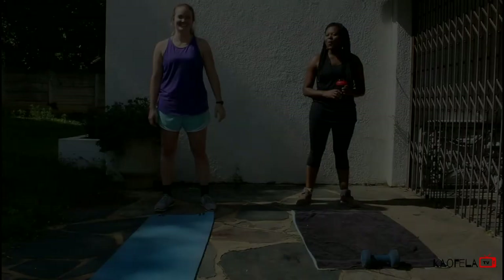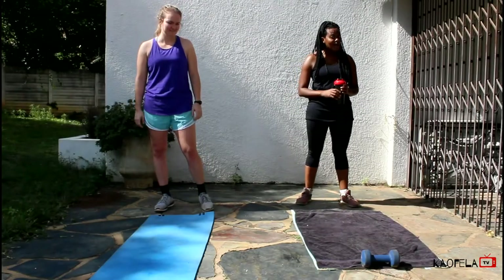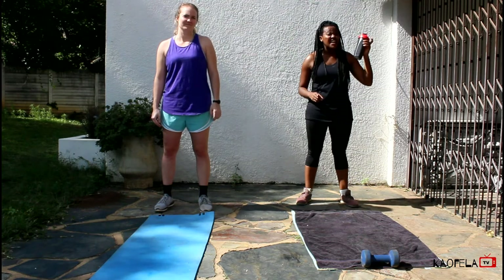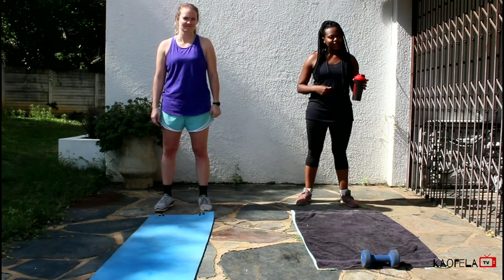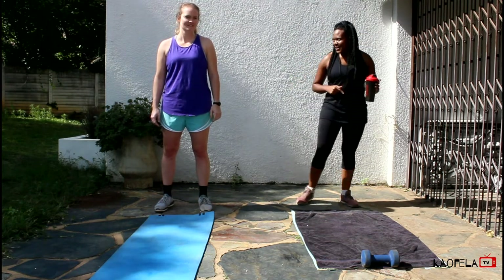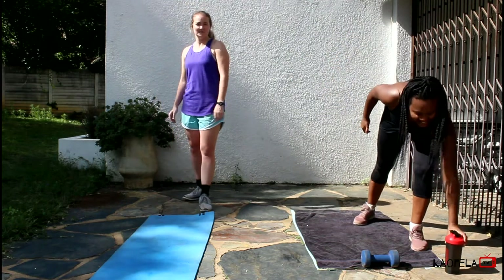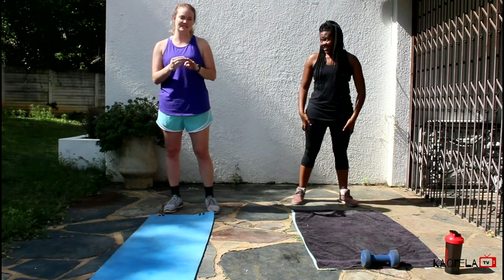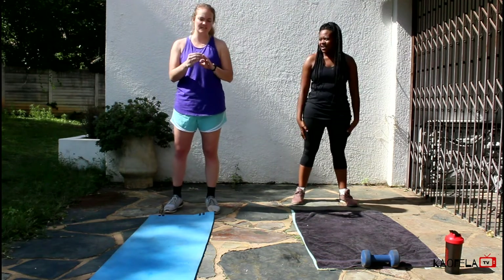Alright guys, we've got one more circuit left — just the abs. And then after that, it's the cool down. Make sure you have a sip of water, don't down it, and then we'll do the cool down after this. Take it away, Logan. Okay, so we're gonna do the same kind of thing — three exercises with our abs. Instead of doing 10, 10, 30, we're gonna do 10, 30, 30.